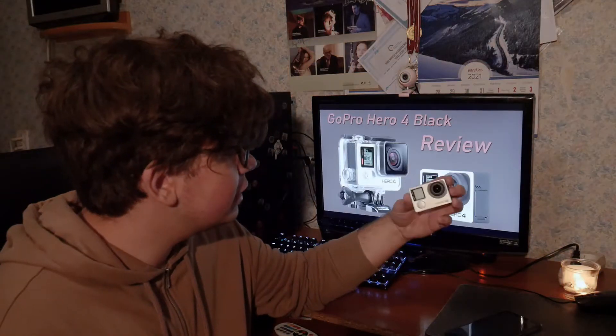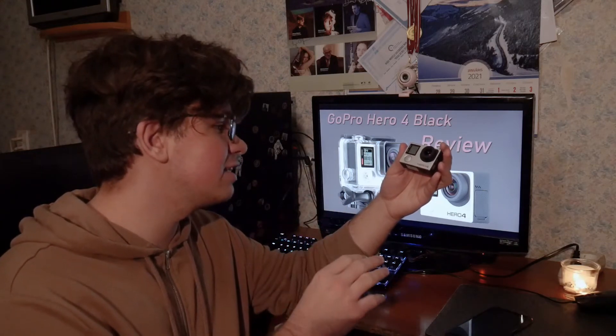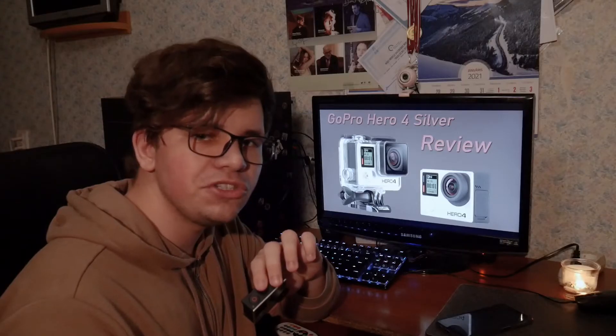The battery life isn't too different between both models. The difference in tests I've seen is so small it's basically not worth considering. They use the same battery, and I'd rate its life at about one hour in perfect conditions and about 30 minutes of filming in the cold, though it lasts much longer on standby. And for those wondering: shooting 4K 30fps on the Black drains the same amount of battery as the LCD does on the Silver.